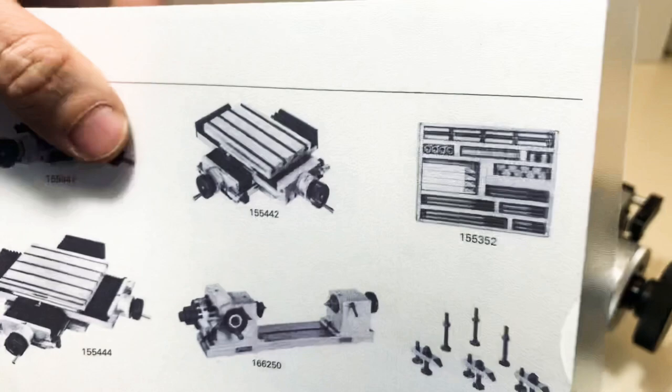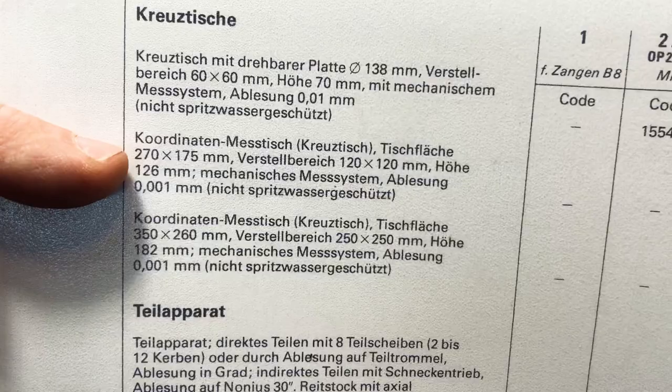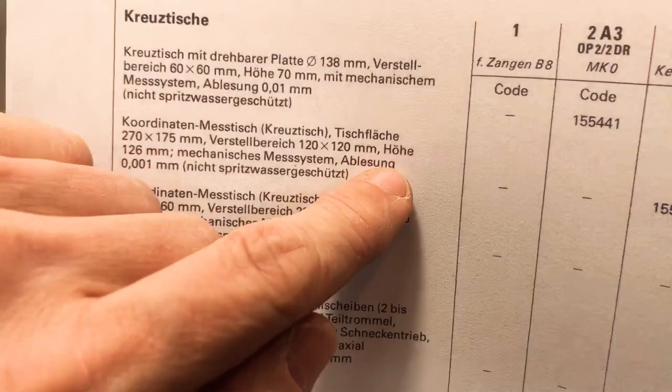Here's the documentation from the cross slide. It is this one — serial number 155442. It's in German, but the travel is 120 by 120 millimeters, the height is 126 millimeters, and the readout is one micron. That's it — thank you for watching, take care.